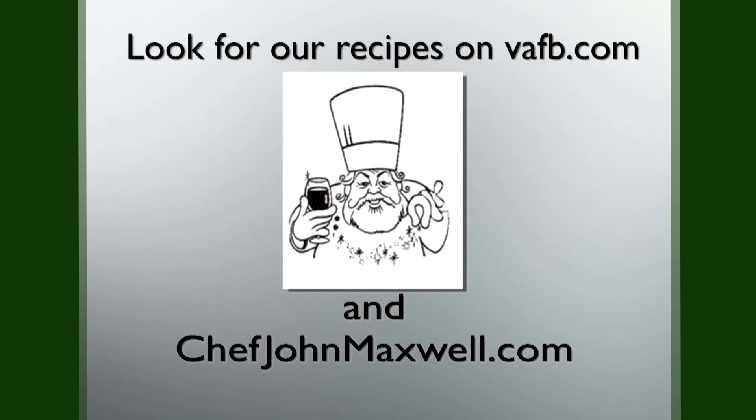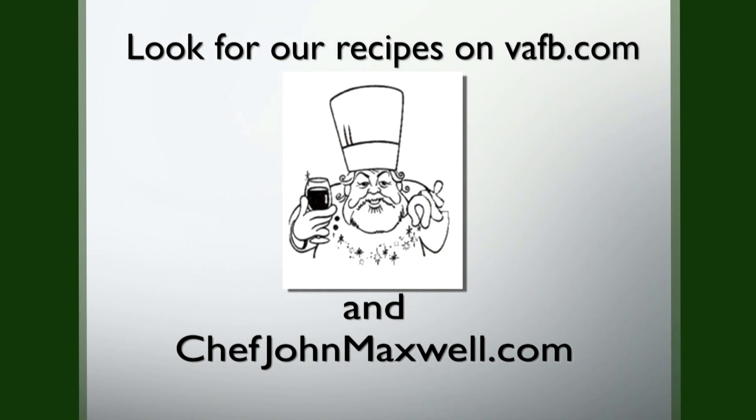Join us next week on Heart of the Home where we get to play with great Virginia food. Recipes from the Heart of the Home can be found on the Virginia Farm Bureau website at vafb.com, as well as on Chef Maxwell's website at chefjohnmaxwell.com.